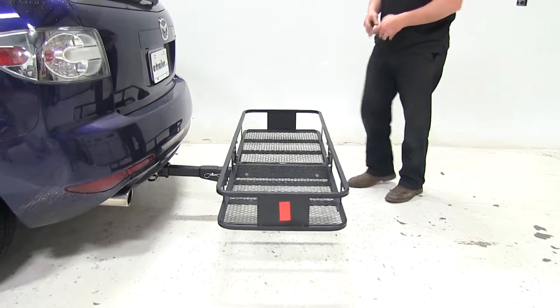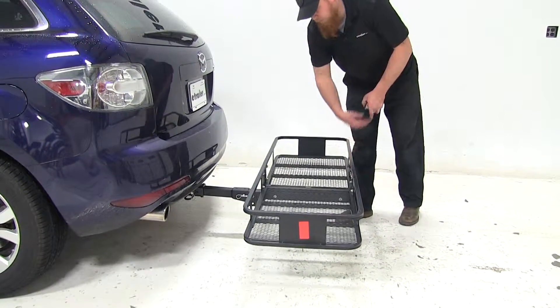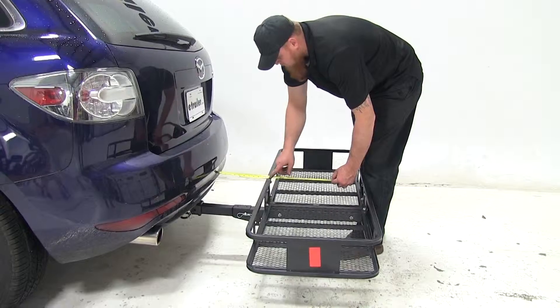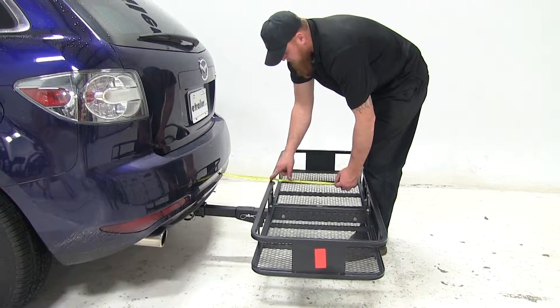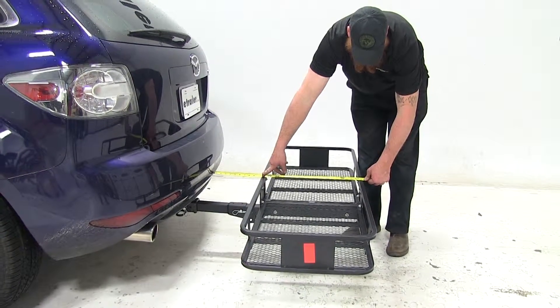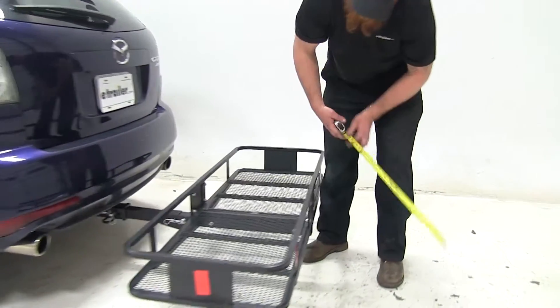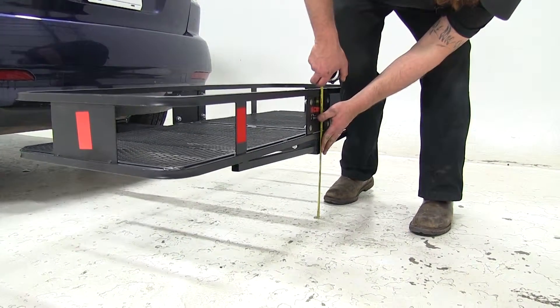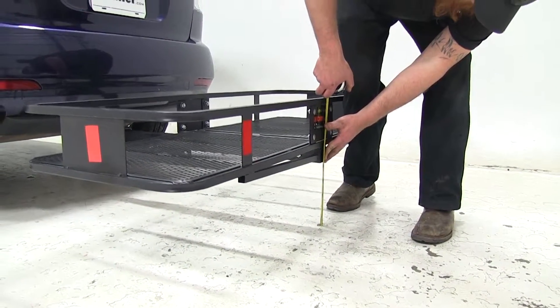Let's go ahead and get a couple of measurements starting off in the platform position. Our closest measurement is going to be about 10 and 3/8 inches. Overall distance added to the back of the vehicle is about 31 and a quarter inches. Ground clearance with it in the platform position is going to be about 8 and 3/4 inches.